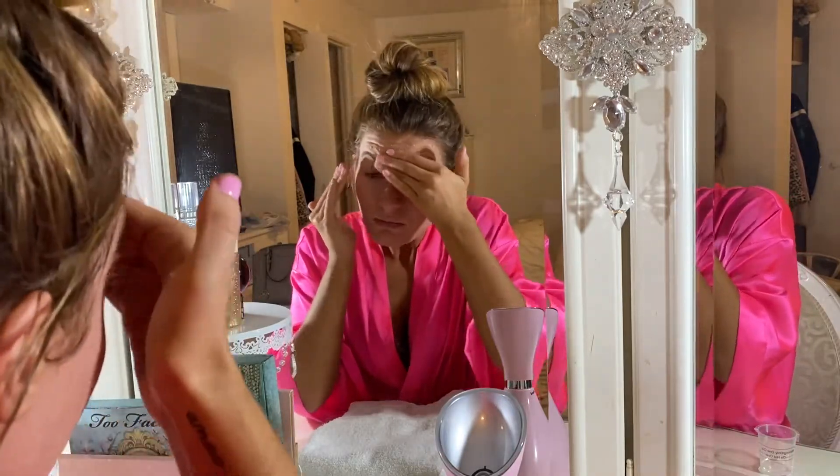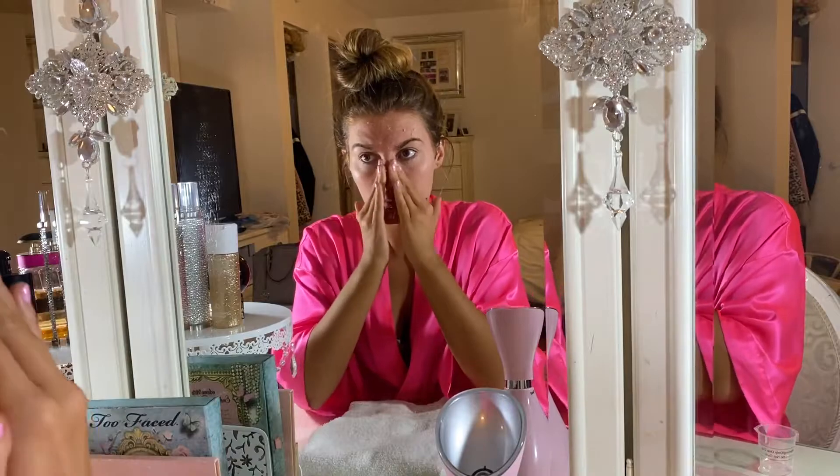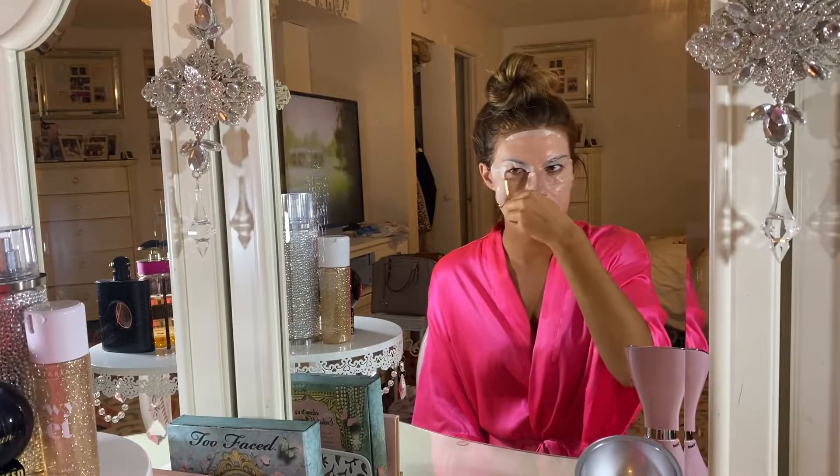My face is so soft from the polish — it makes for the perfect base to apply the sheet mask and let my skin really soak it up. I put on the sheet mask and start to massage the serum in with my rose quartz roller. I love multitasking with skincare — being able to give myself a facial massage and massage the serum into my skin for maximum glow effects.